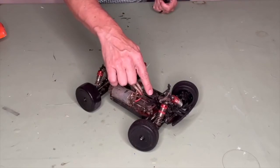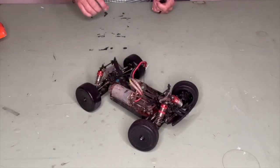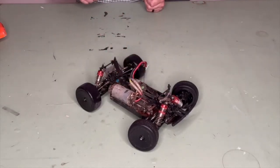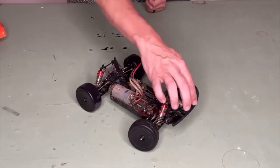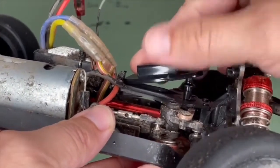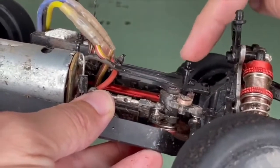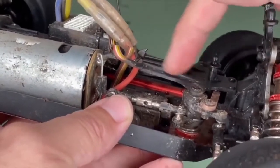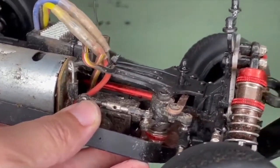This looks like a good area right here. Now you're going to see these body posts here are going to be in the way of our camera, so those are going to have to go. Also, the front bumper is going to be in the way of the field of view of the camera. The body clip will go right there, but parts are in the way, so those will obviously need to be taken out. These ribs won't give us a good seat either.